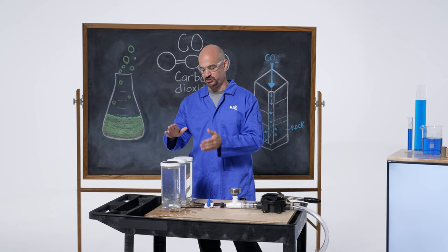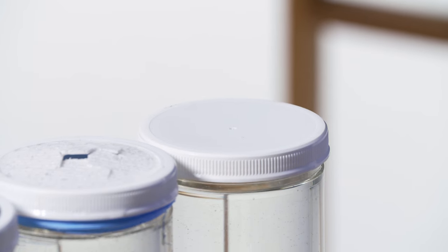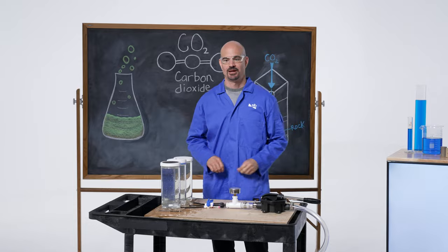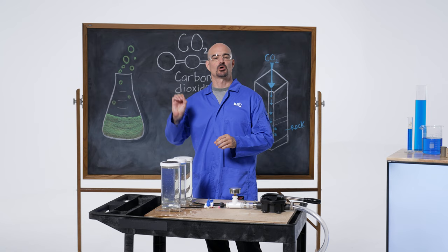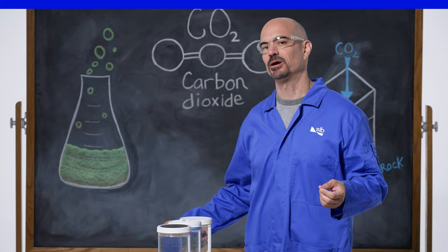The third seal we're going to test is this plastic cover. Let's see if it has the properties we're looking for. Now, that's what we're looking for — something that's both impermeable to fluid and strong enough to hold pressure. That makes a great cap rock.